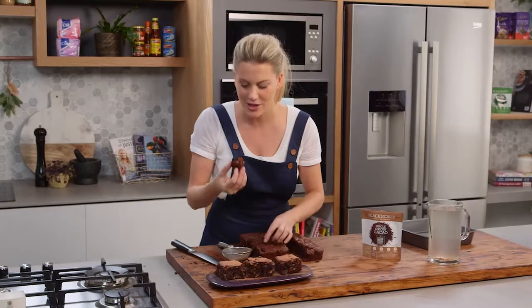That is a seriously good brownie. I'm going to dig in straight away. Cheers. Mmm.